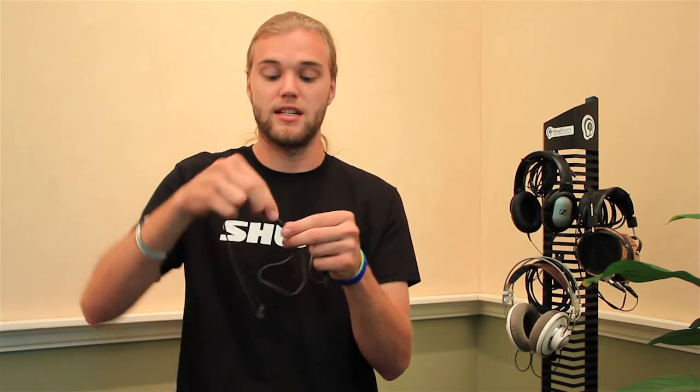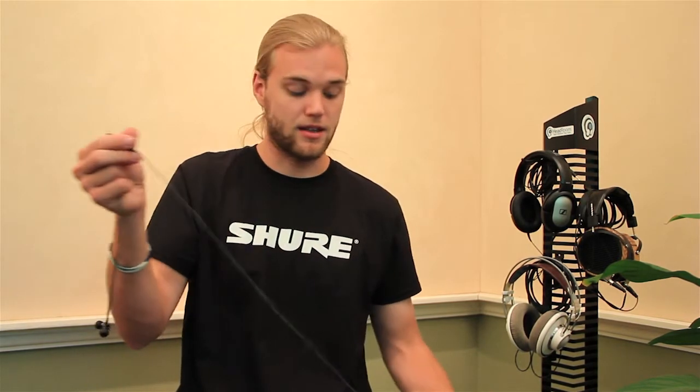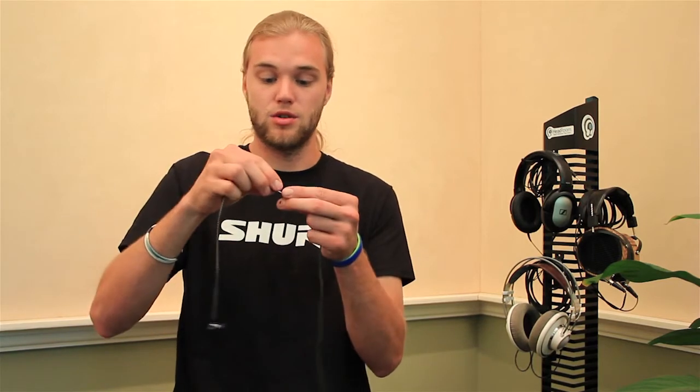The cable seems to be durable — it is Kevlar reinforced and it attaches at the Y with a little 2.5 millimeter connector, so maybe in the future we'll see some accessories like phone adapters. It's just a nice short cable, about one meter long — perfect for getting down to your pocket.